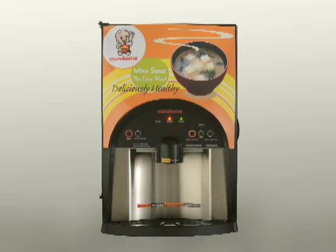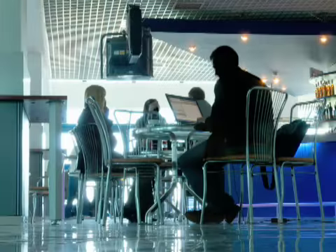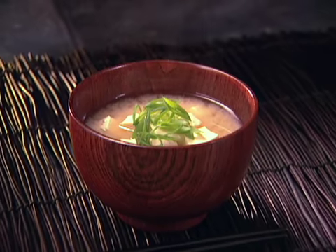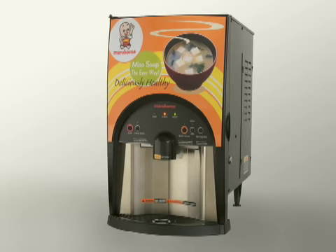This Miso soup dispenser is recommended at buffets, offices, school cafeterias, and takeout restaurants. Why not try Marokome's Miso soup dispenser? Marokome is supplying special Miso packages for this dispenser. Finally, make Miso soup when you want it, as much as you need it.